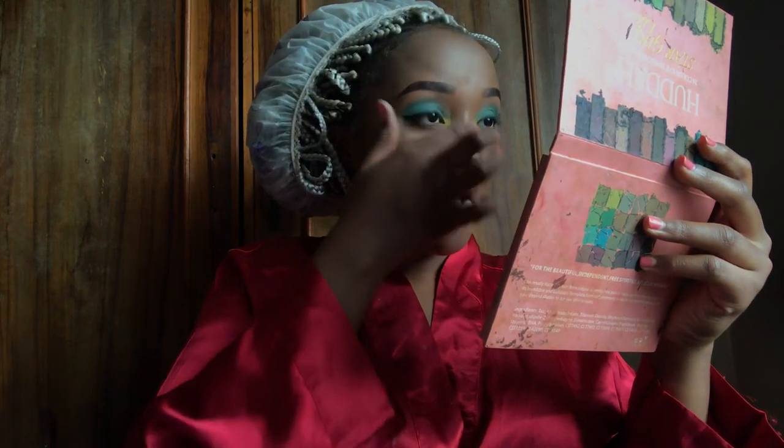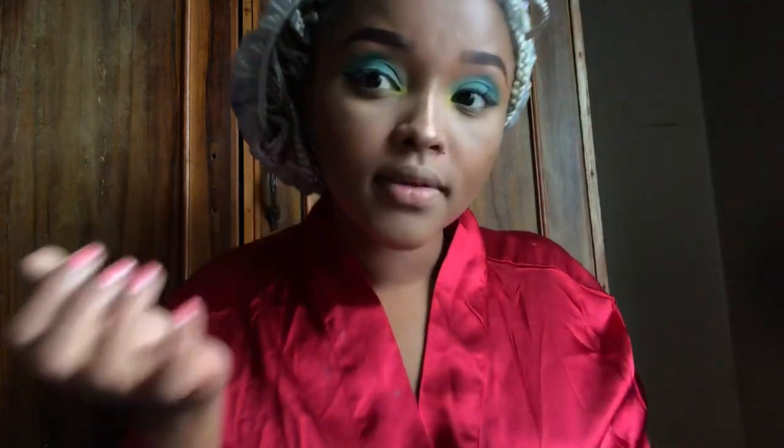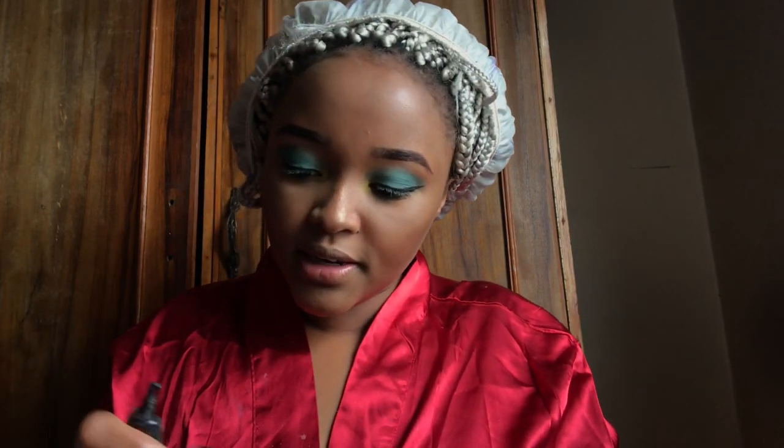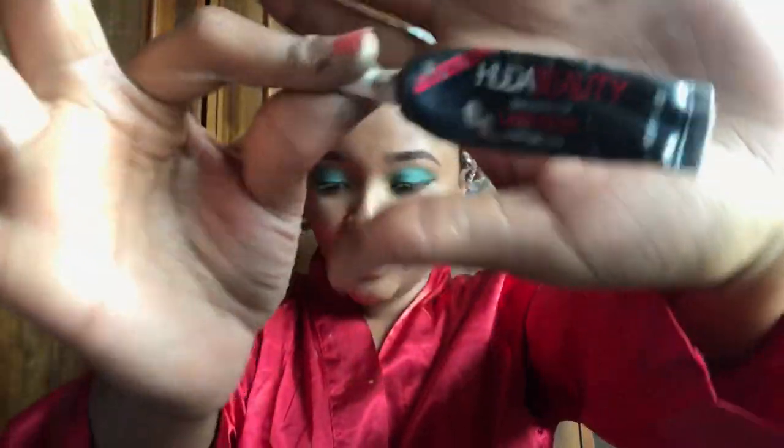I'm using Huda's eyeshadow palette. Then we're going to do lashes — the lashes I use are these ones. I got them from L.I.Meg Lashes and they've served me for a very long time. Rosina — the same girl I watch for makeup — is the one who made me aware of these lashes. They have a variety and you can choose what you like. For the glue I use Huda Beauty glue, and it personally serves me well.